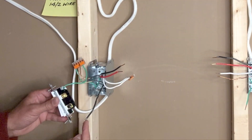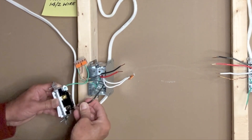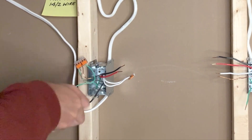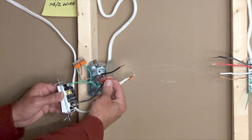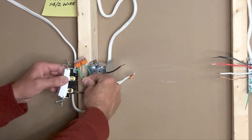Next, we connect the black hot wire from the power source 14-2 wire to the black terminal on this three-way switch. The red traveler wire from this 14-3 wire is connected to the upper brass screw of this switch.